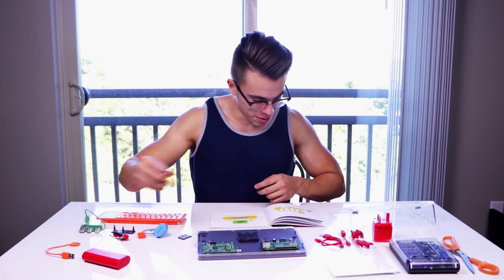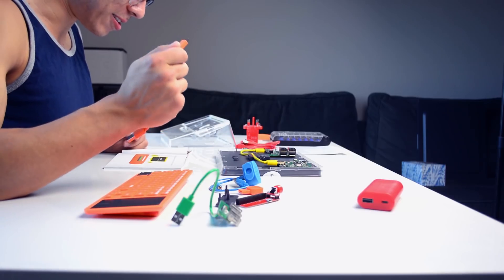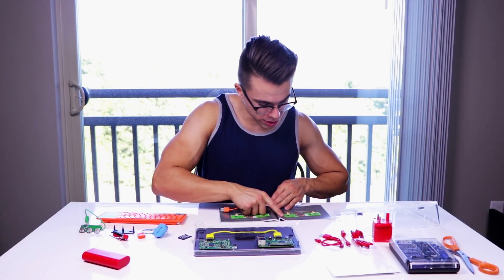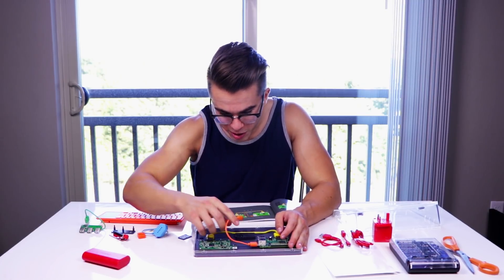Grab your yellow HDMI cable. Then grab the orange cable — this cable sends data when the screen is touched to the computer, so it's going to handle user input. Plug this into one of the USB ports. It's just using a bunch of USB ports at the moment just for connection.